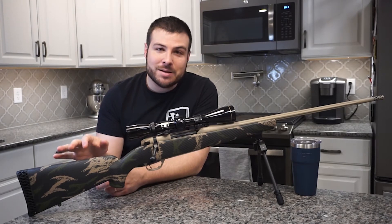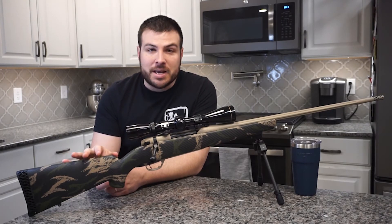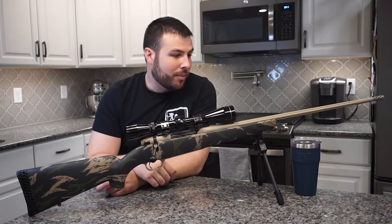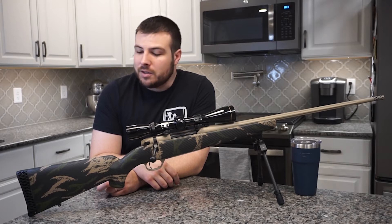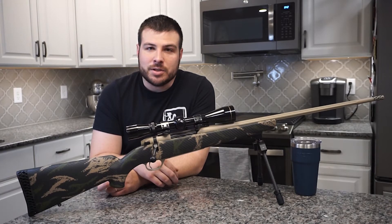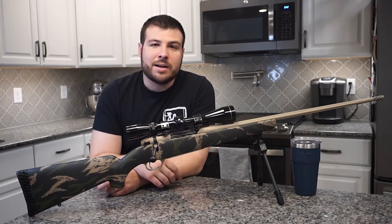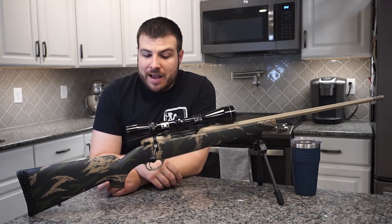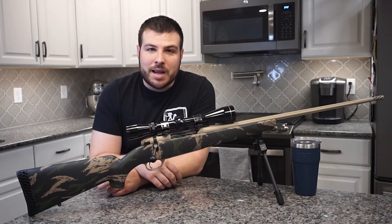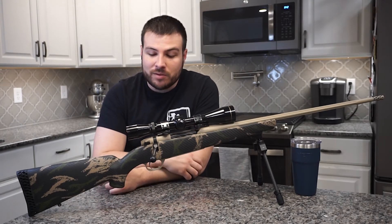They also have one that's even lighter — the Backcountry TI, standing for titanium. This one is just the standard Backcountry. I was interested in a lightweight mountain rifle because I do a lot of hiking during gun season — a lot of elevation gain, elevation loss, and side hills — so weight is an important factor. I was also interested in the 6.5 as an all-around standard caliber. It's really popular right now and I'd never had a 6.5 Creedmoor, so I wanted to get my hands on one.